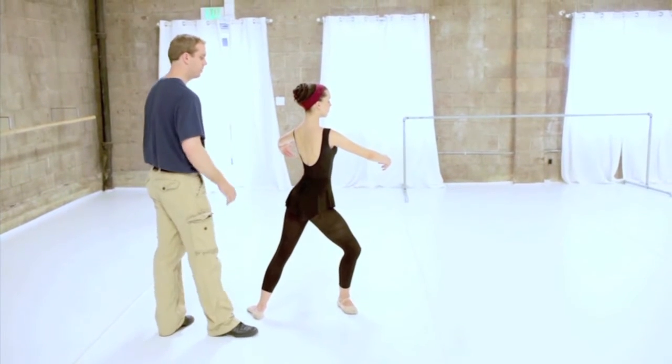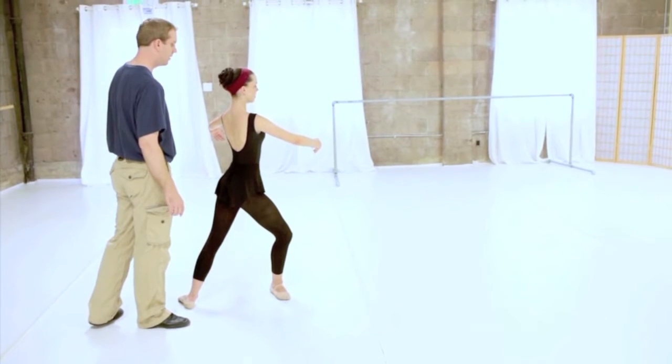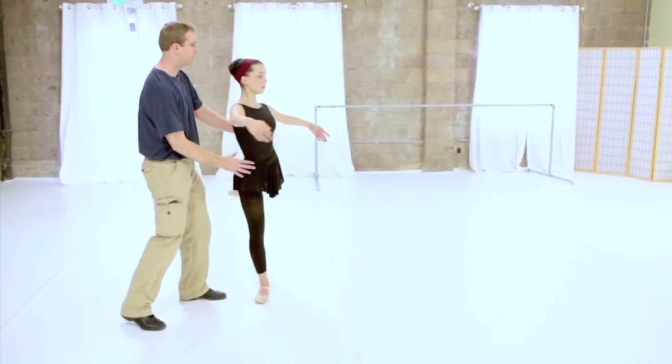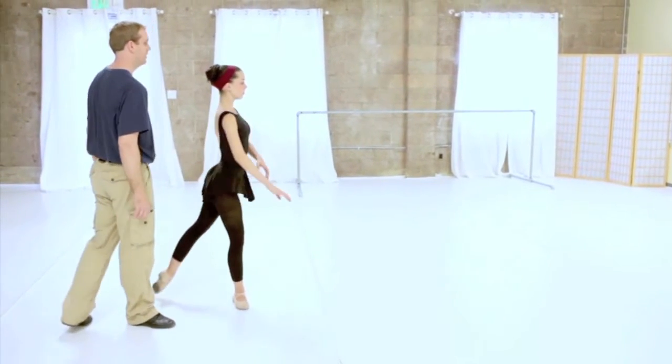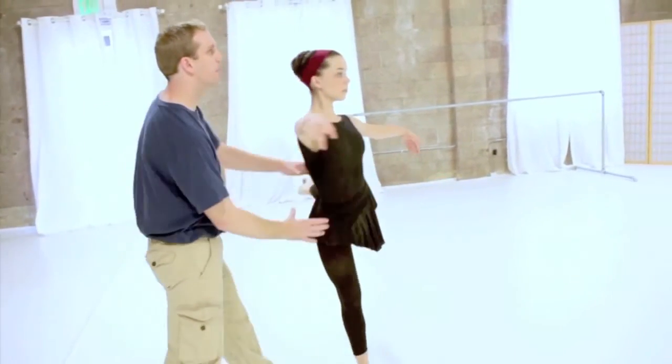Just do the preparation, but you'll end up this way. Go ahead, just do the preparation. Push off, strong, go ahead. Yeah, pause right there.